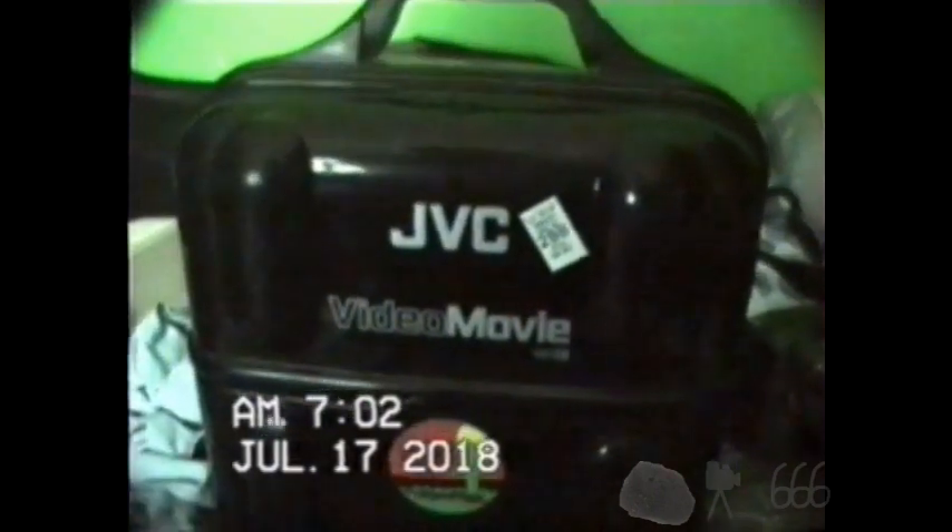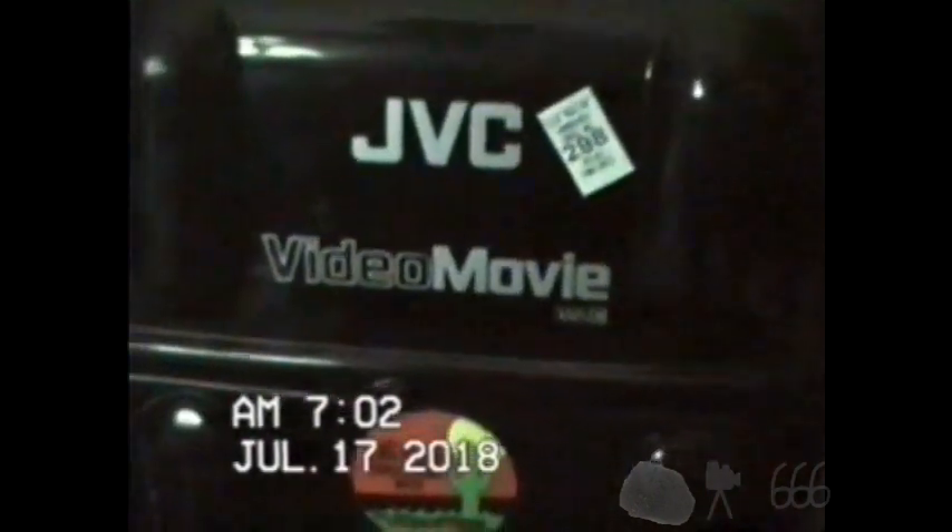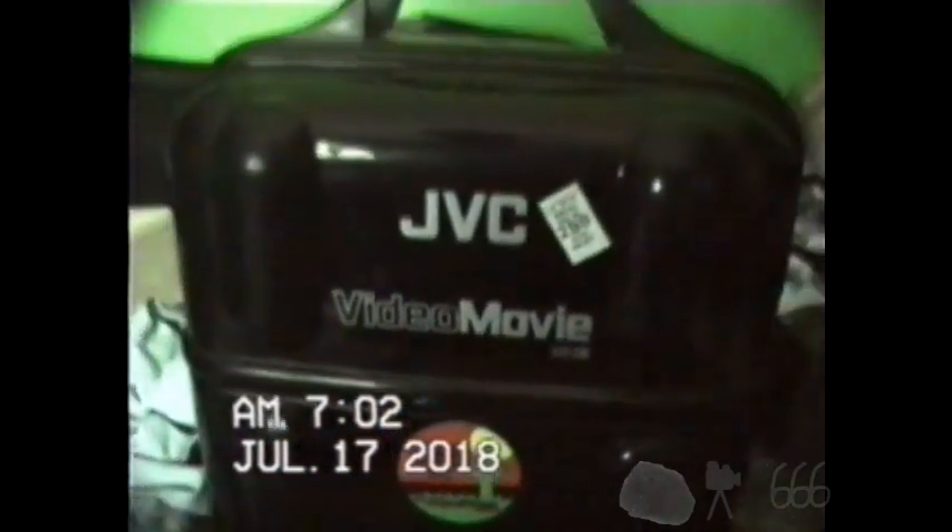You can see on your screen we have a JVC Video Movie VHS-C. I am sure everybody is familiar with this camcorder — this is the JVC GRC7. We can put it down, lift this up, and we have batteries, cables, and if we lift this up you can see we have the camcorder itself as well as the power supply. We can get this out of the case and have a closer look at the camera.